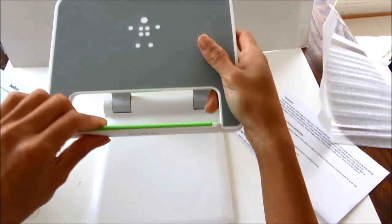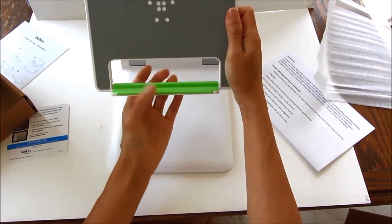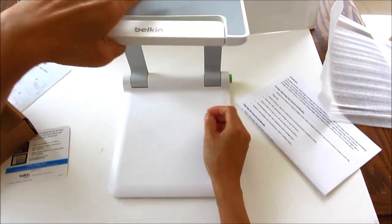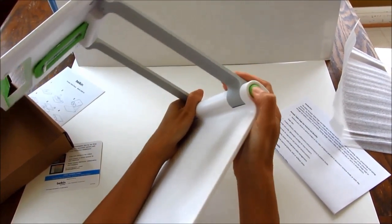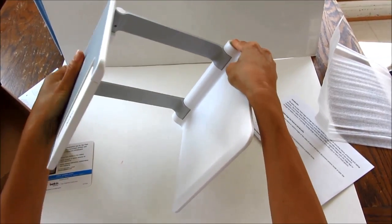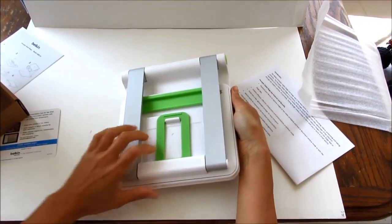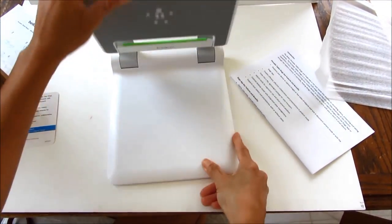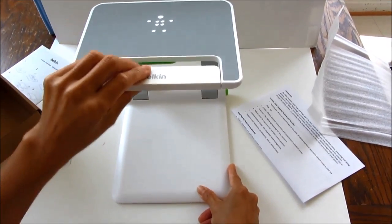And here's a little tab I can pull back and forth, and this little button to close it back up. So I'm going to grab my iPad and we'll see how it goes. I'll see you next time — let's do it.